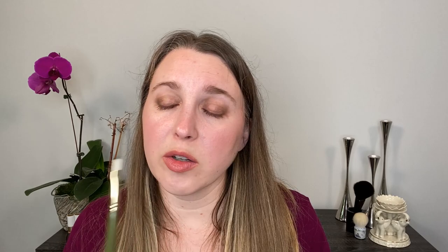Brush number 16 is more of the traditional lip brush shape — you've got more of that longer rectangle. This is a shape I personally don't gravitate towards. It works well for your lips and also works well with liquid and metallic shadows, but it's just not one I typically use too often.